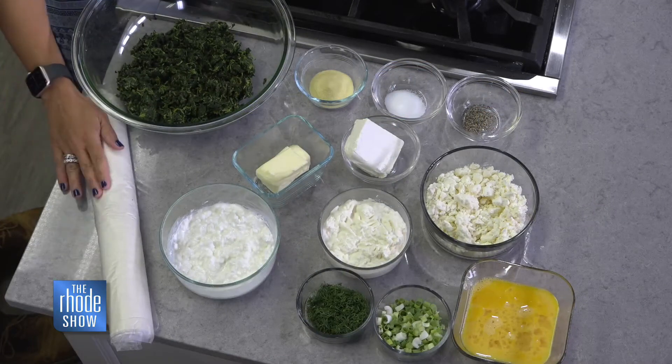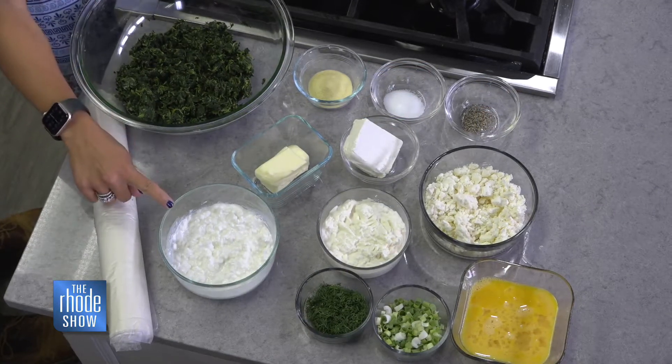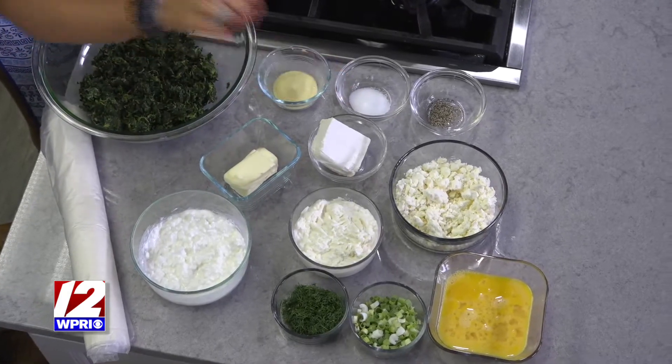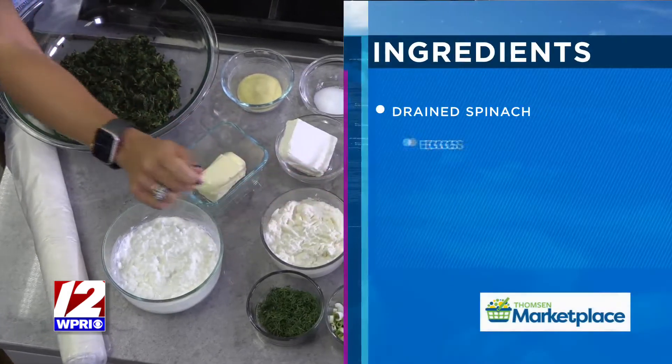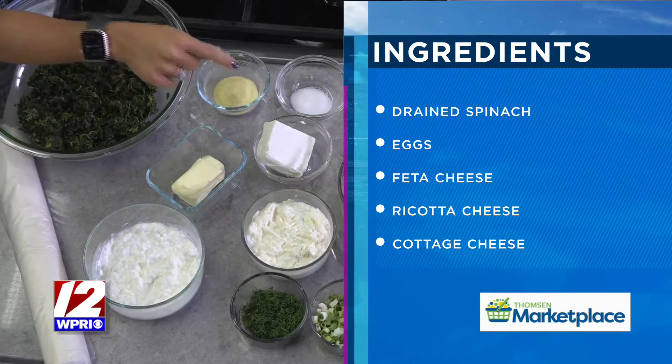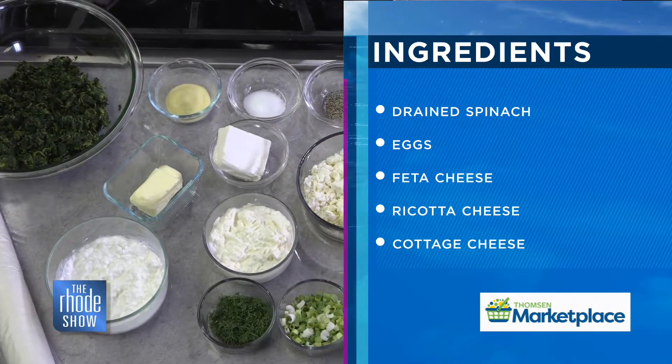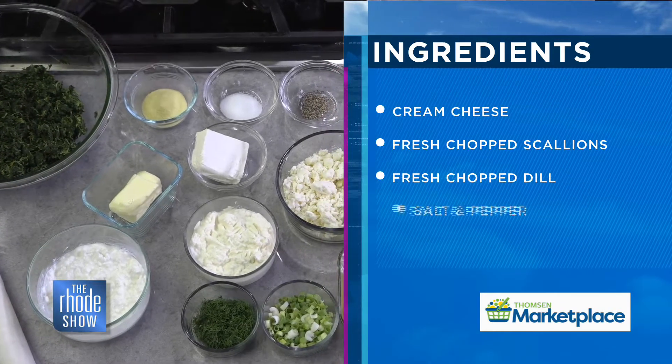Take us through the ingredients. So the main event is our spinach. We have the filo dough, a cup of cottage cheese, a cup of ricotta cheese, two cups of feta cheese, five eggs, scallions, dill, half a cup of cream cheese, salt, pepper, and butter for melting for when you do the filo dough, and semolina powder.